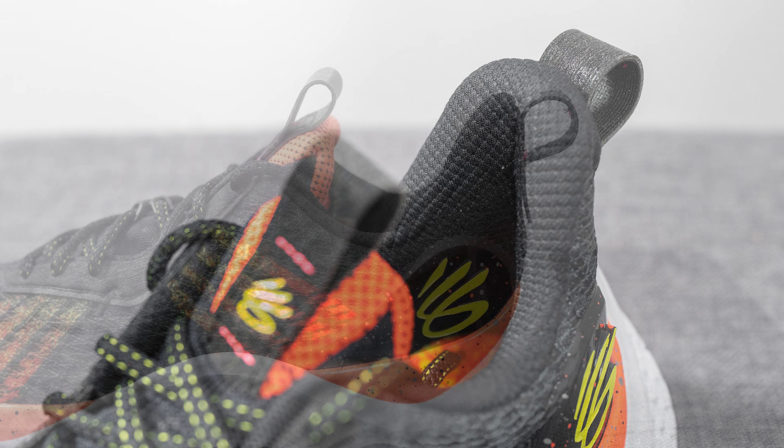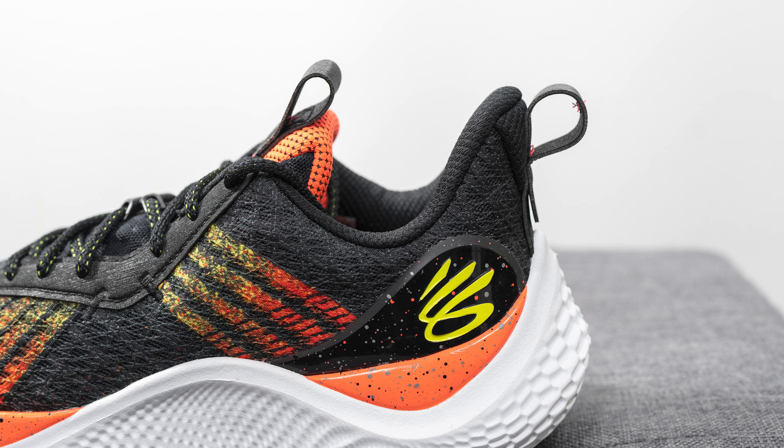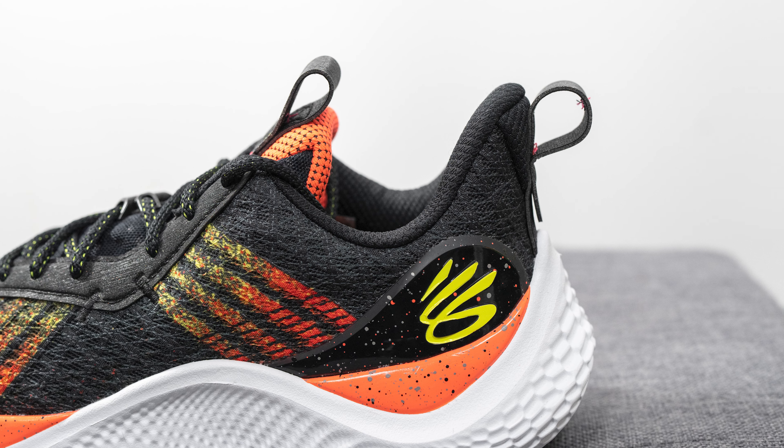The interior is lined in a black textile with almost a quilted feel to the touch. The inner liner is decently well padded, especially on the back heel, though the heel height is noticeably shorter compared to the Curry 9 — which I actually preferred. The shoe comes with a standard foam insole featuring a splatter graphic and Curry branding on the bottom.